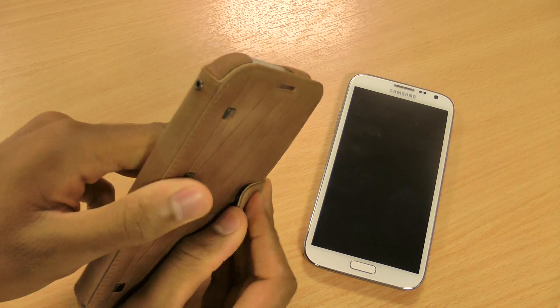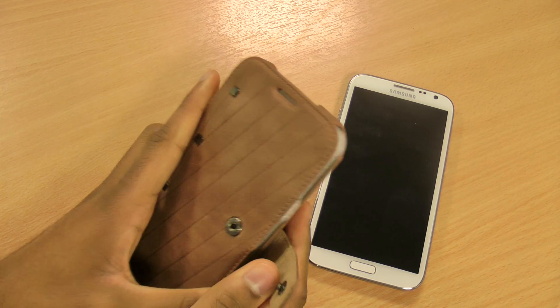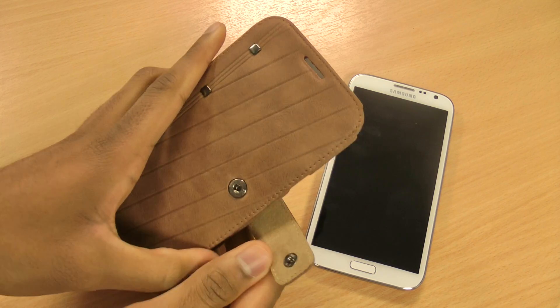It closes with a nice secure button fastening system, unlike some of the other cases which are magnetic and are prone to open.